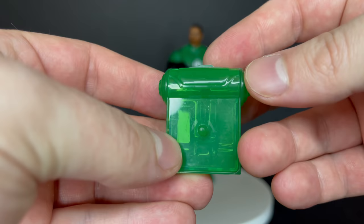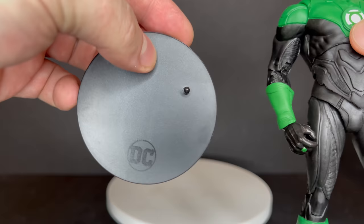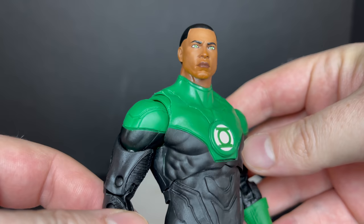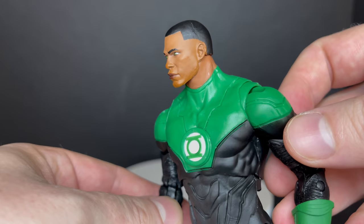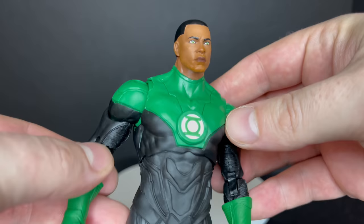In true DC Multiverse fashion, it comes with a stand and also a card. But look at that head sculpt — that is muy bien, very good. That is Jon Stewart as I would definitely see him. The eyes are great, the mouth is painted great, he has very nice features. It looks like Jon Stewart — well done.